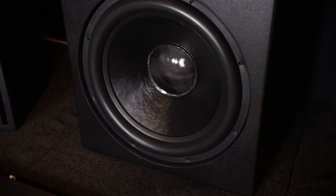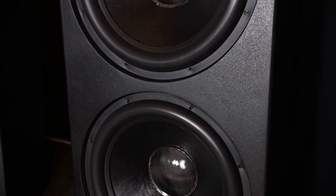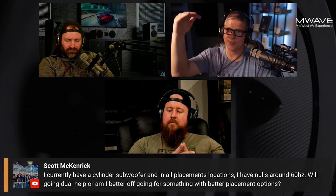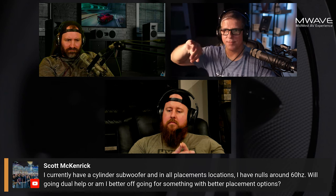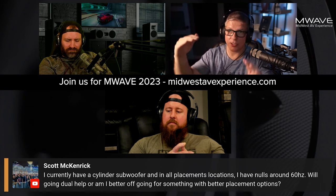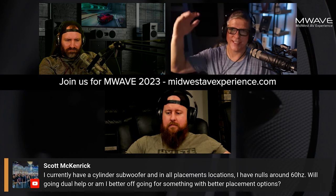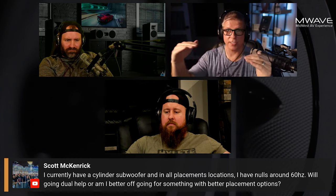Because of the placement, I definitely have some nasty nulls. The way I was able to still get a flat frequency response down to five hertz is basically I had to reduce the parts of the frequency response that were doing well down to where the null is. I'm losing output, but I had so much headroom in those subwoofers that I've brought those down to the null so that it's all flat.